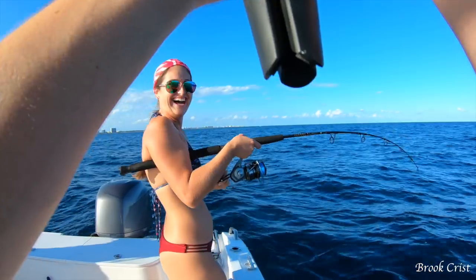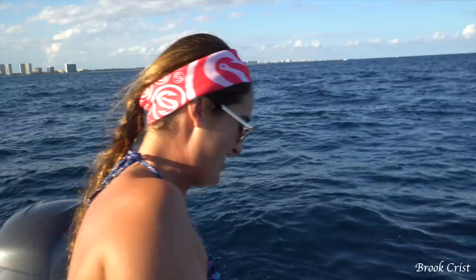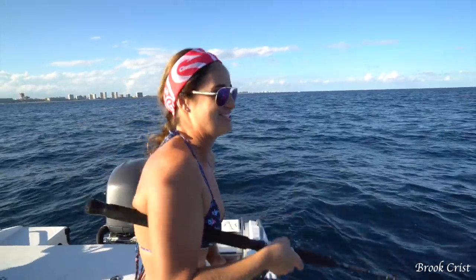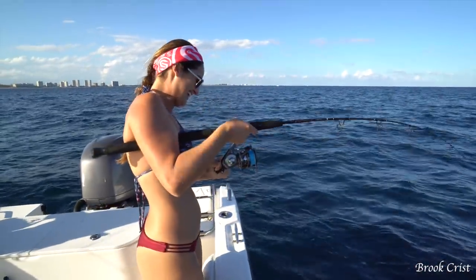Brooke, you cannot lose this thing. On the knife — I'm so excited! I don't even care what it is; just the fact that I got it on the knife is so exciting. I knew it was going to work.